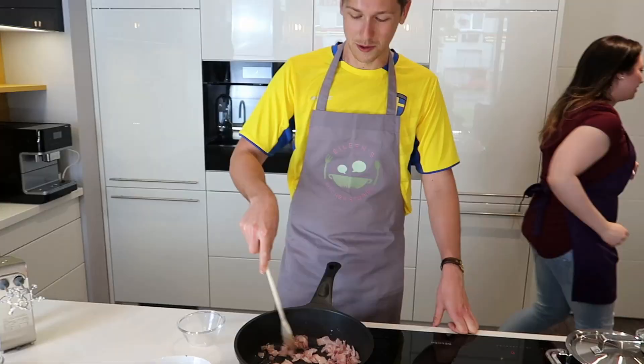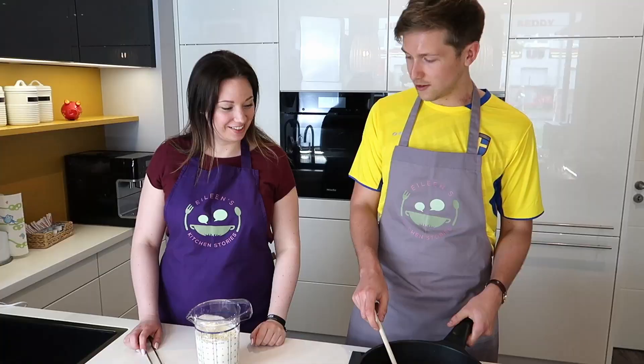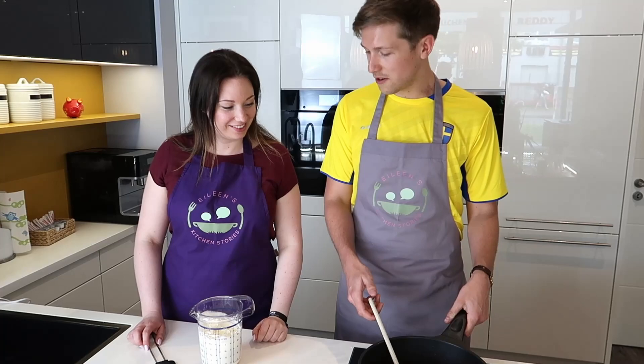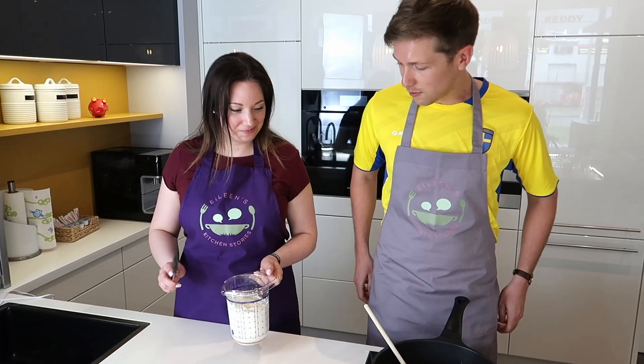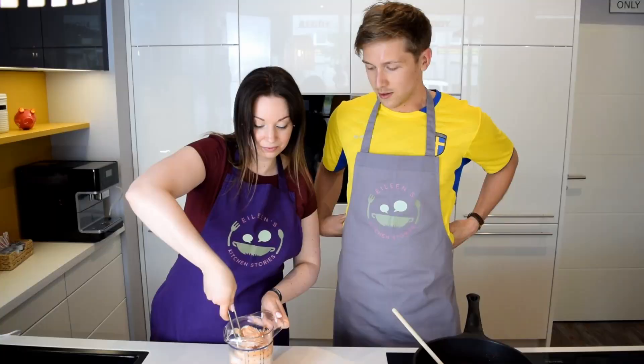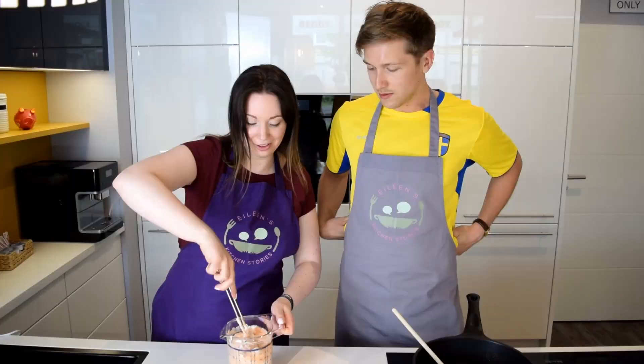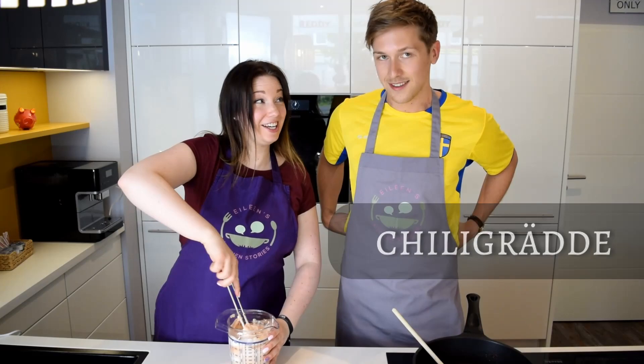Goddammit. We just changed the topic of this cooking show to making butter. Now it seems like we're done with the whipped cream, and the bacon is fried. Now we make the funny mix. So we're starting with chili sauce, and we're mixing it together with the cream. It's not in the main recipe to put curry together with the chili sauce - you just do it because it's way better. The original is just the chili-gredde, like we say.